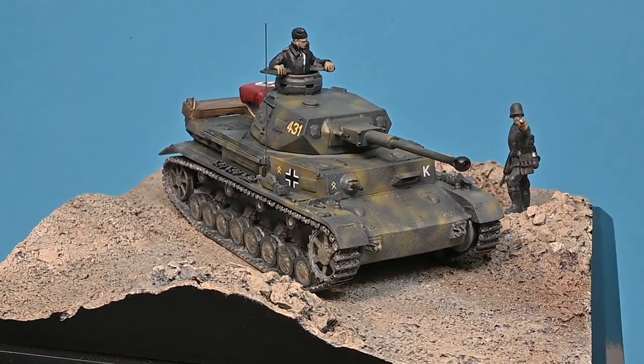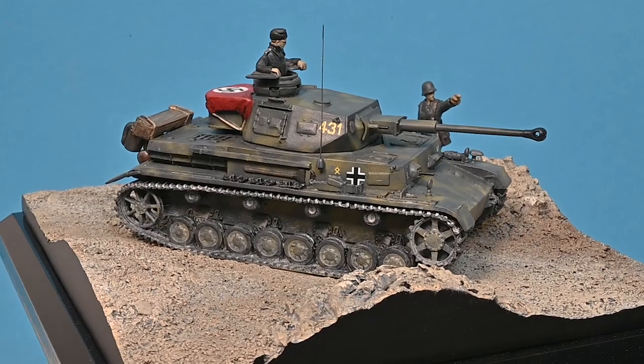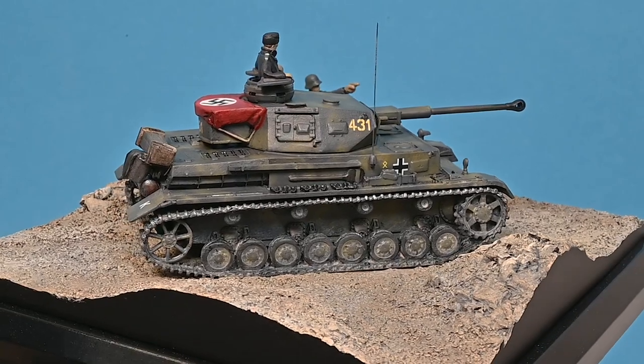I've already planned the next five tank releases and will announce the next tank soon, so make sure you're subscribed to get all the latest news. You can find out more on the Staples and Vine website. There's a link to the Panzer IV in the description.